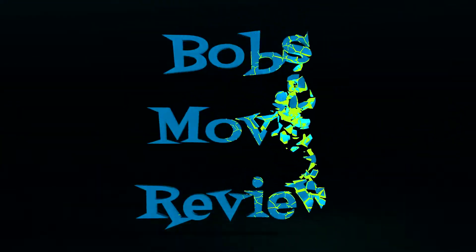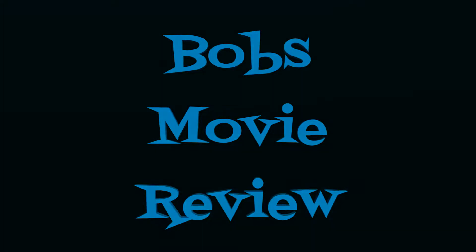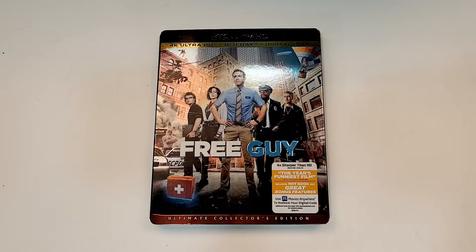Hello movie lovers, Bob for Bob's Movie Review here and today I'm bringing you my unboxing of Free Guy on 4K. This one is available now.